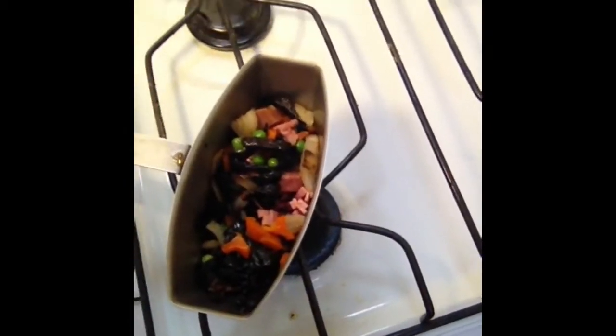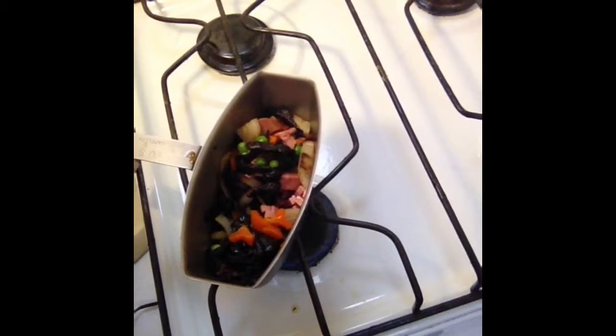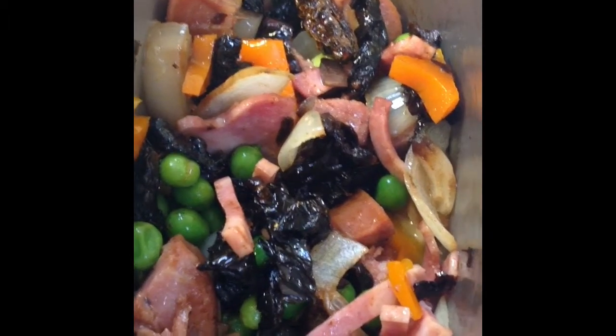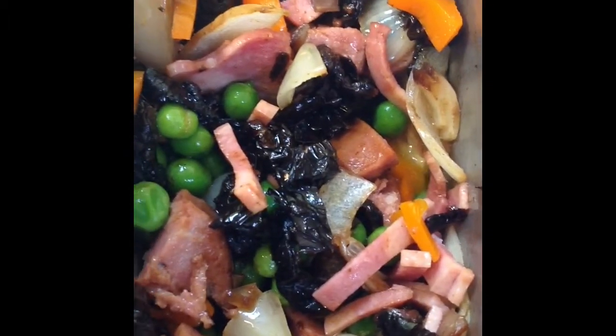It might look a bit strange at the moment, but it tastes great. Put you back in the cupboard where I can keep my eye on you.